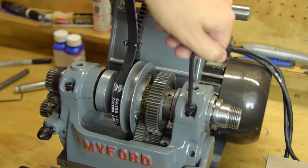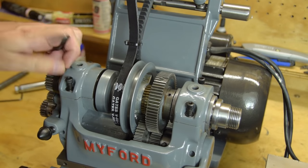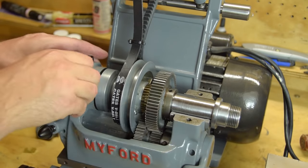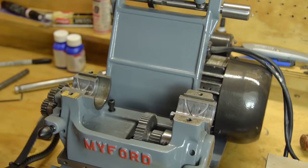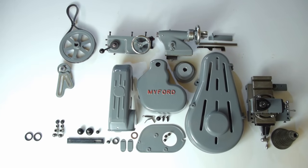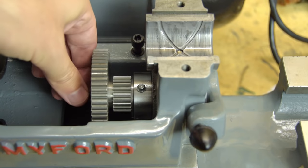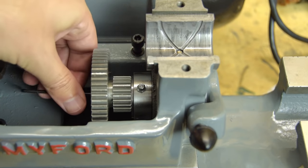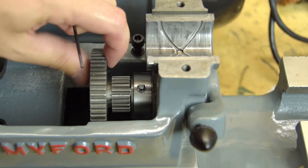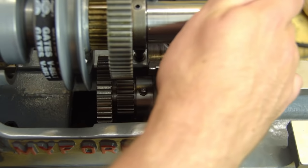While the spindle is still easily accessible I'll swap out the old back gear. I don't think the amount of end float on the new back gear is really acceptable — the gear is made narrower than the original. It's not actually a problem but does feel a bit amateur.